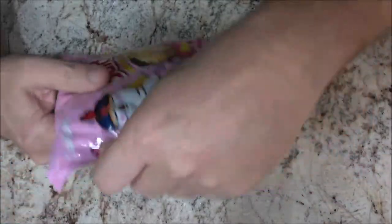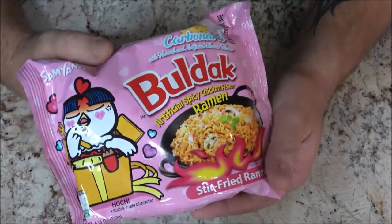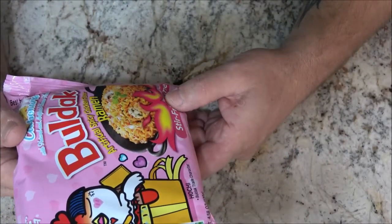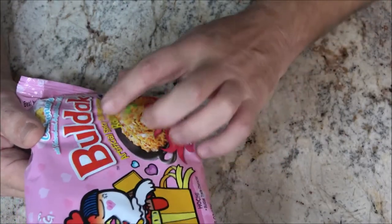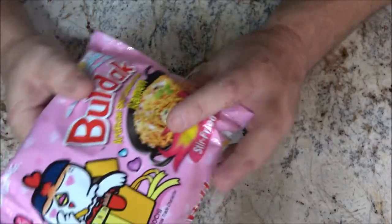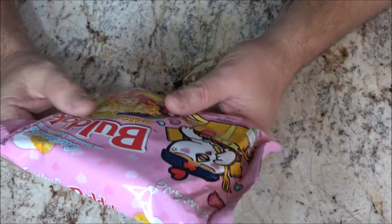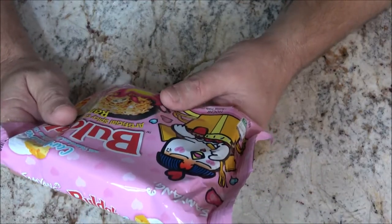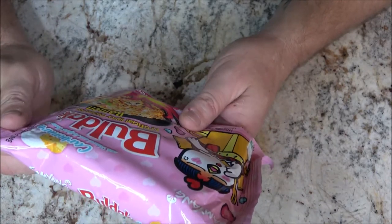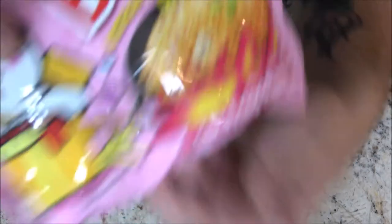Okay guys, so what we have here is — how do you spell that — 'Bold Up.' Bold Up, artificially flavored spicy chicken flavor ramen — a stir-fried ramen. There are different ones they sent us; I think there are six of them.